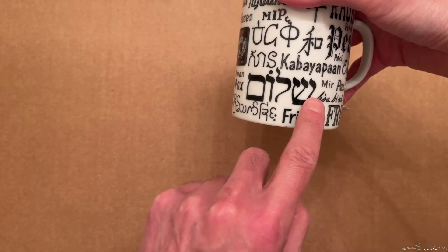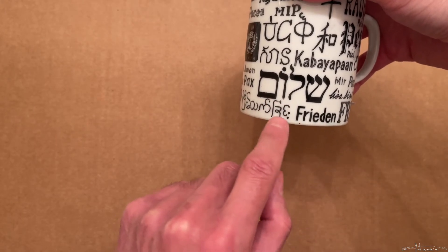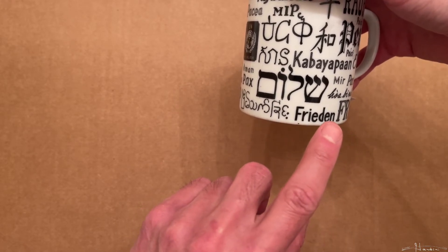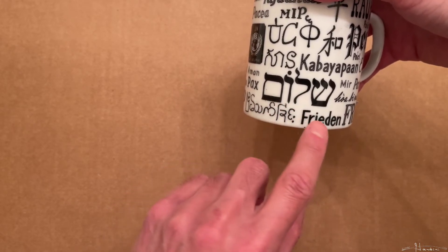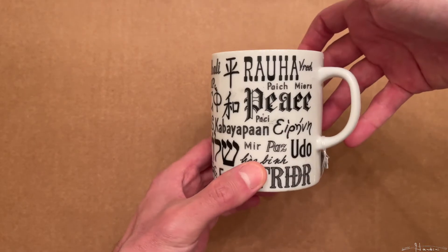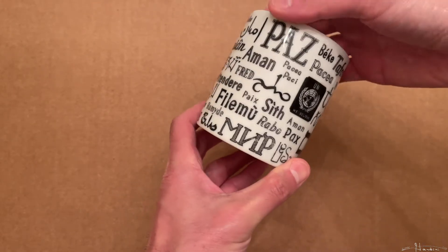Just a side note — in Hebrew you have 'shalom,' but instead of the O sound with that vowel, in ancient Phoenician it was pronounced 'shalom.' That's the Phoenician pronunciation versus 'shalom,' versus in Arabic where it would be 'salam.'